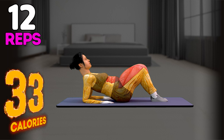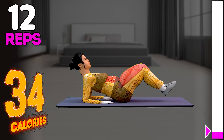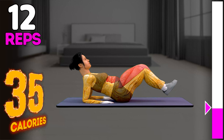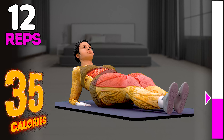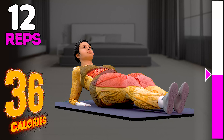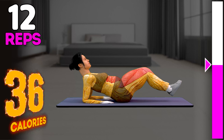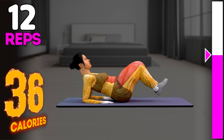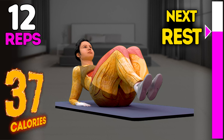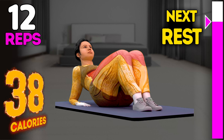Up next in three, two, one, go. One, two, three, four, five, six, seven, eight, nine, ten, eleven, twelve. Rest time.